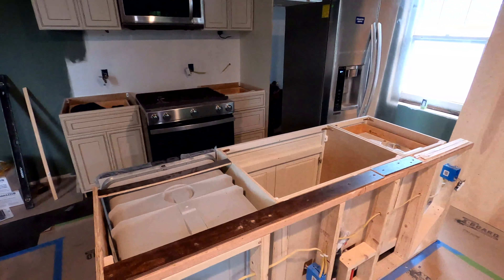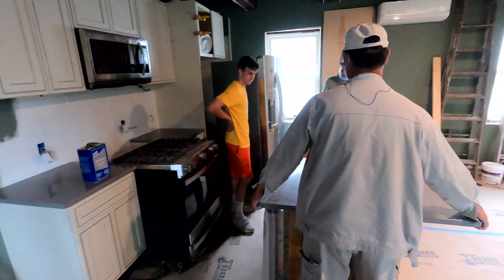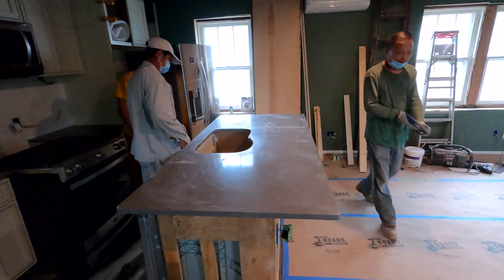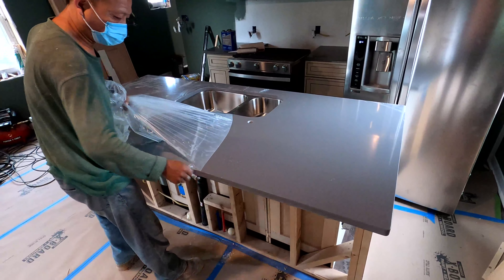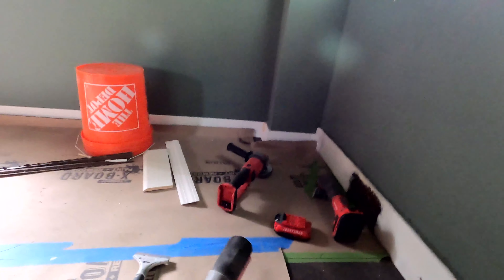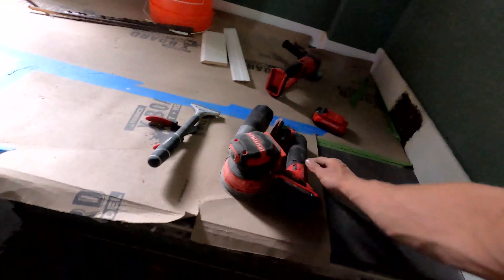After that we put our quarter round on — caulk and paint it and that's done. I got this section ran and I stopped there because we're going to be building a custom shelf in the corner. Chris is out there staining our pocket doors. We're gonna test fit them now to see if they fit and then send them back to get finished. After minor adjustments we just muscled the island up, helping our buddies out — still looking good.